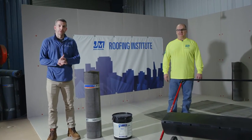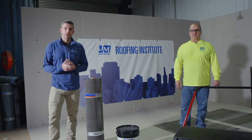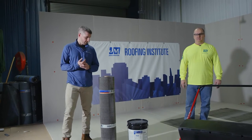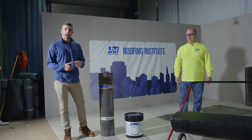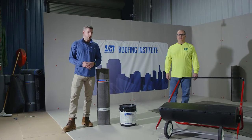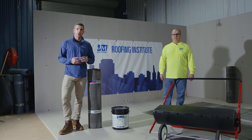Hi, I'm Jacob Heaps, Product Manager for our Bituminous Products here at Johns Manville. Today we're going to walk you through an installation using our new solvent-free one-part cold adhesive Dynaset 1K. We're going to be using our Dynelastic 180S base sheet and the new adhesive Dynaset 1K for this install. I'm going to kick it over to Todd now, our Director of Technical Services, to talk about some of the equipment we'll be using.